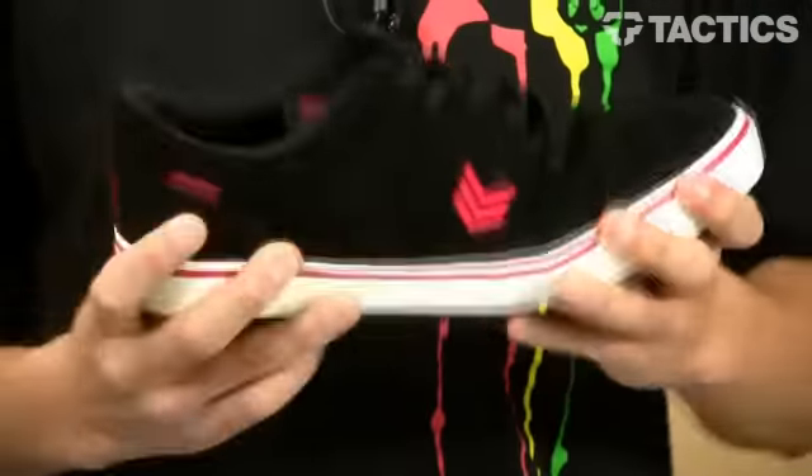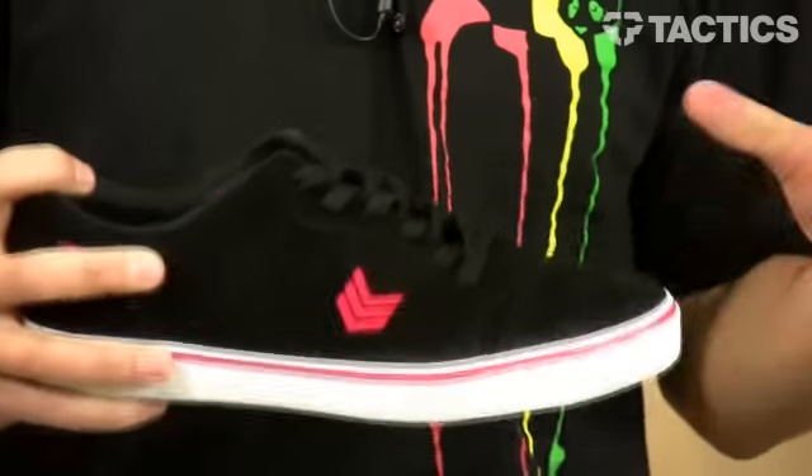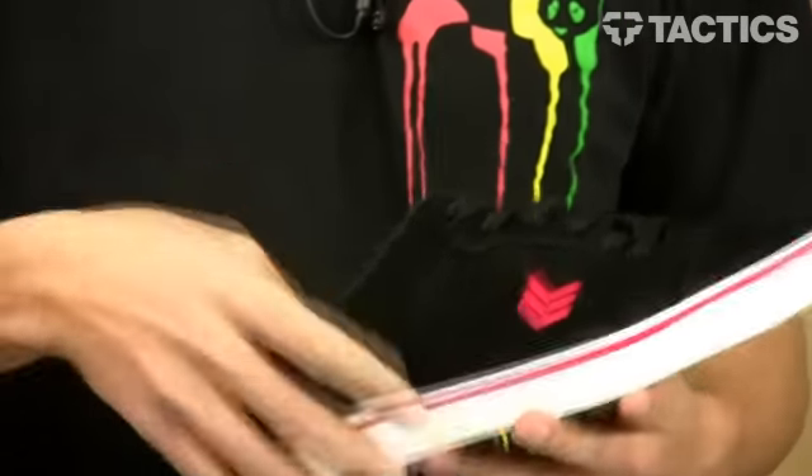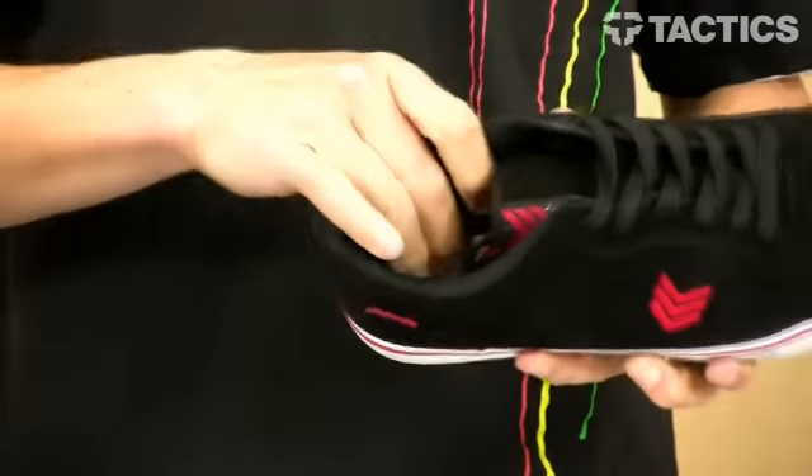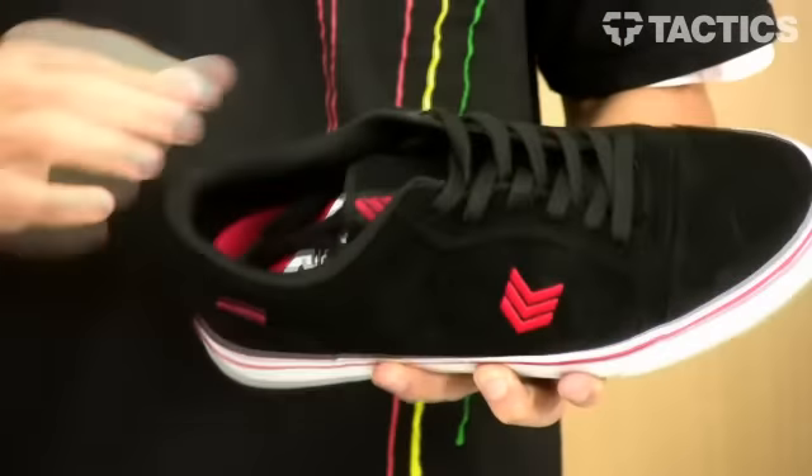Vulcanized construction is really flexible so there's not a lot of break-in period — as soon as you get these shoes they feel great. There's also an EVA insole, which is a nice cushioned insole to protect your feet when you're out there skating.